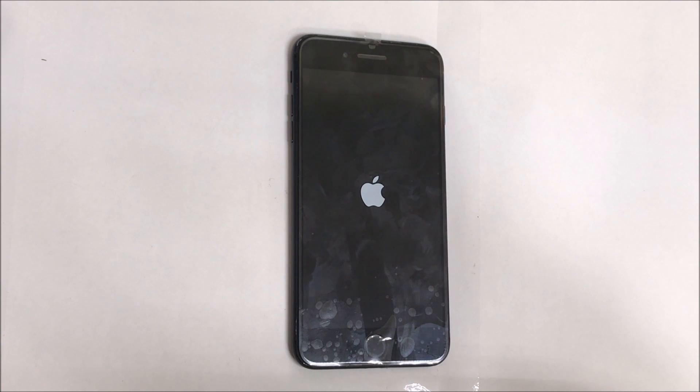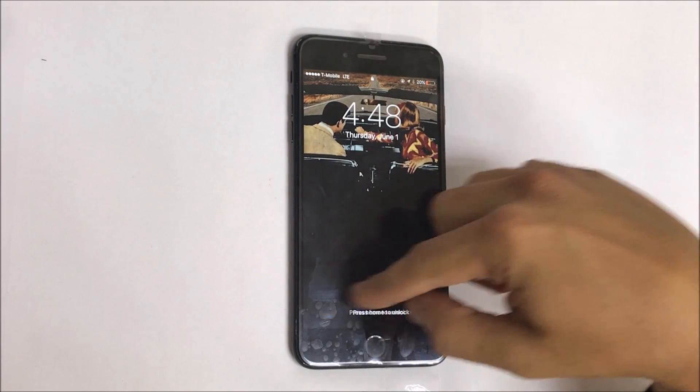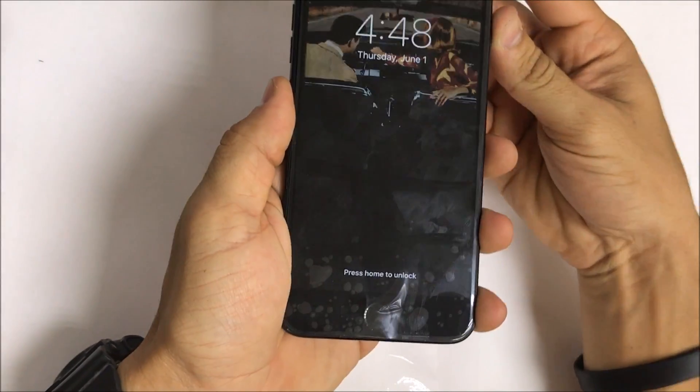Alright, so once you're ready, power the phone on so we can test it. Alright, so the screen lights up — looks like the touch function is working. And that's how you replace the LCD assembly on your iPhone 7 Plus.